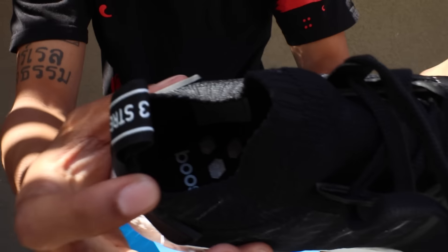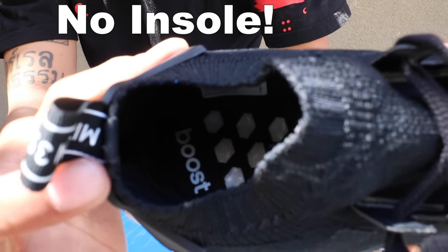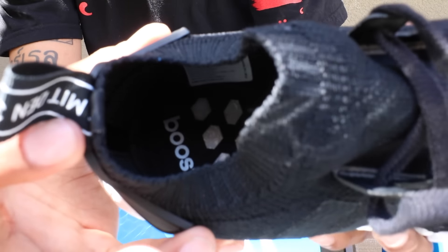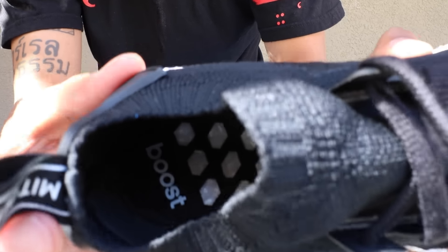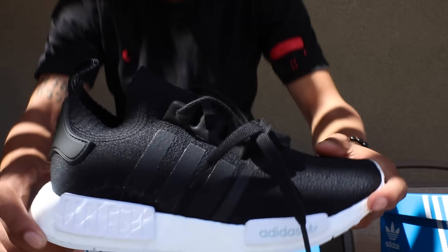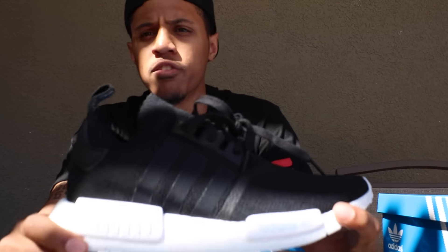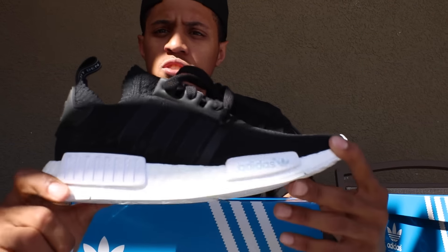On the inside of the shoe there is no sock liner — it is just that Boost technology right there, so you're pretty much just walking on clouds as soon as you put this shoe on your feet. And that is pretty much it for this shoe right here — that is the detailed review. I'm going to go ahead and do the on foot video for you guys, so make sure you stay around for that.